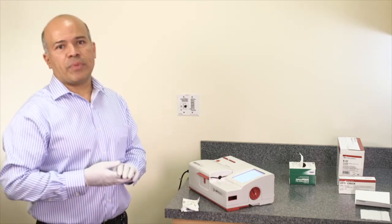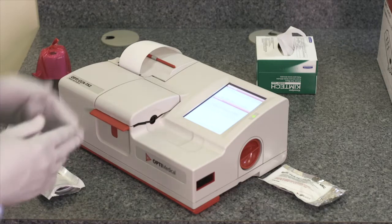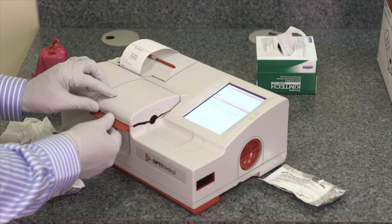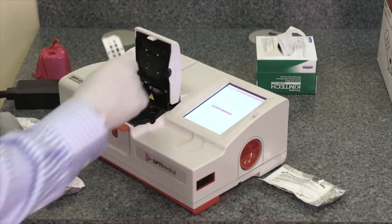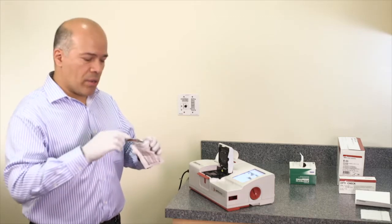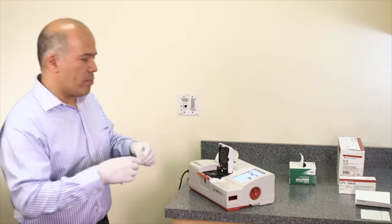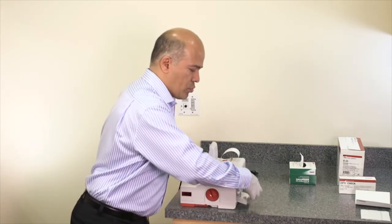At this time the test begins. When the total hemoglobin calibration is finished, the instrument prompts the user to remove the cassette. To remove it, open the cover, remove the cassette from the chamber, place the cassette back in the pouch, and store the cassette in the cassette compartment at the back of the analyzer for future use.